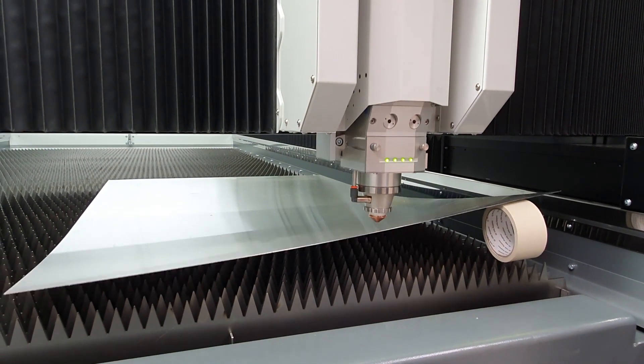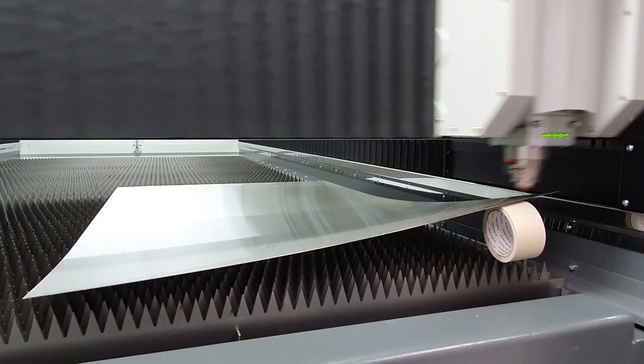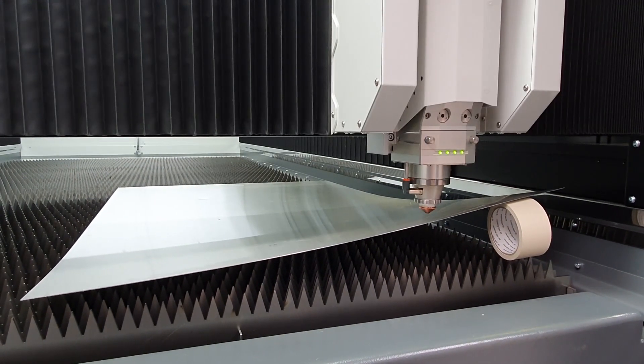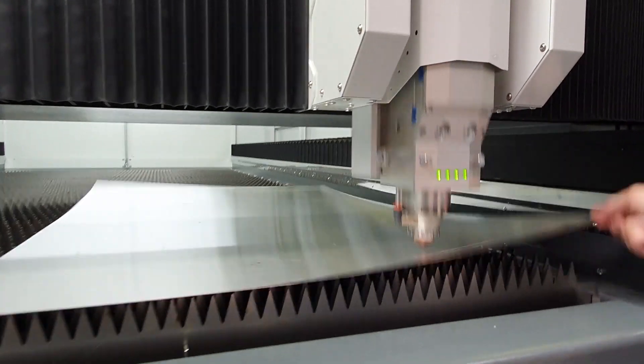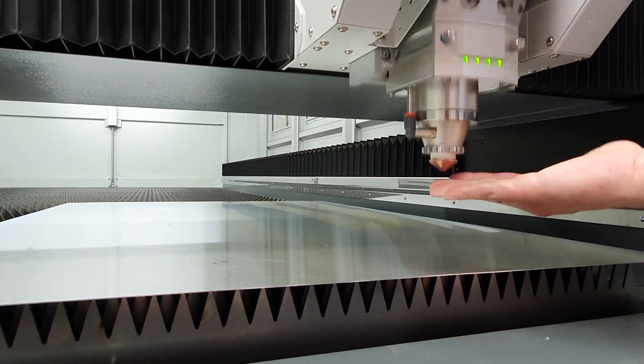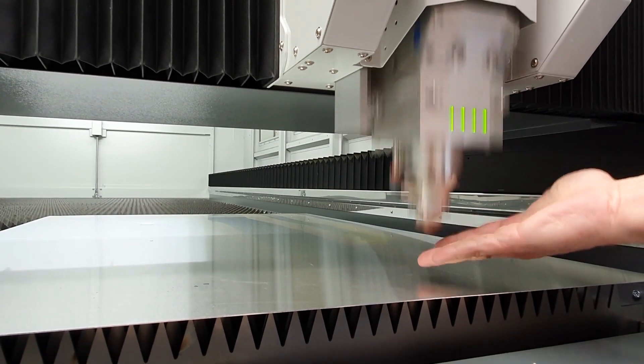The movement is driven by double-sided powerful linear motors, in which the power was increased three-fold without increasing the motor's mass, making it 20 times faster than the competition. With this system you can forget about nozzle strikes and collisions for good. Again, this is a simulation.